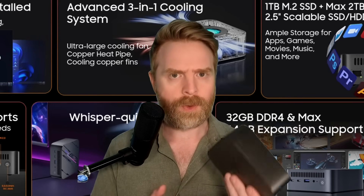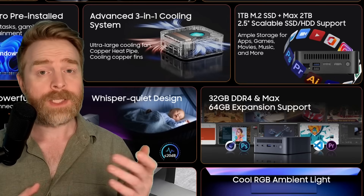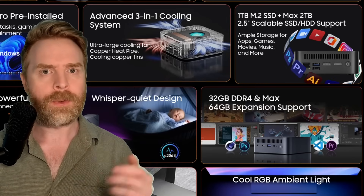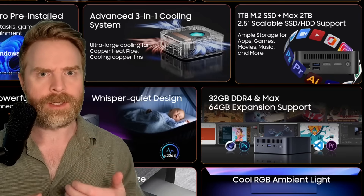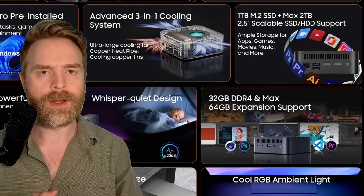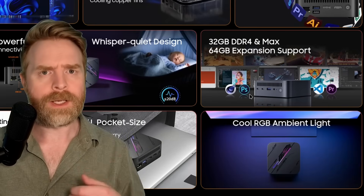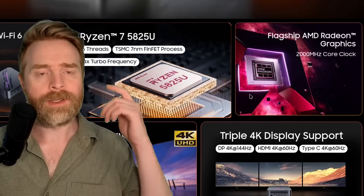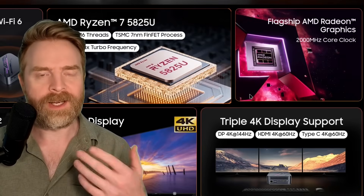I've had the Blackview MP100 for about a month, using it to record and edit videos for this YouTube channel, for gaming, and for everyday use. As for my likes: I like that the RAM and storage can be expanded. The fans were very effective at keeping the device under 70 degrees Celsius to prevent thermal throttling, and they weren't very loud at all. I like the look of the device and the LED light on top. I also like the fact that it's powered by AMD, especially if you wanted to throw Linux on it.